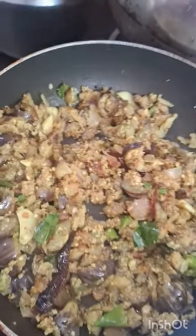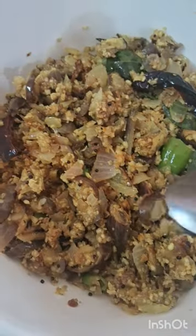It is not the way it is normally done, but I'm going to do this method. I am ready to make the brinjal.